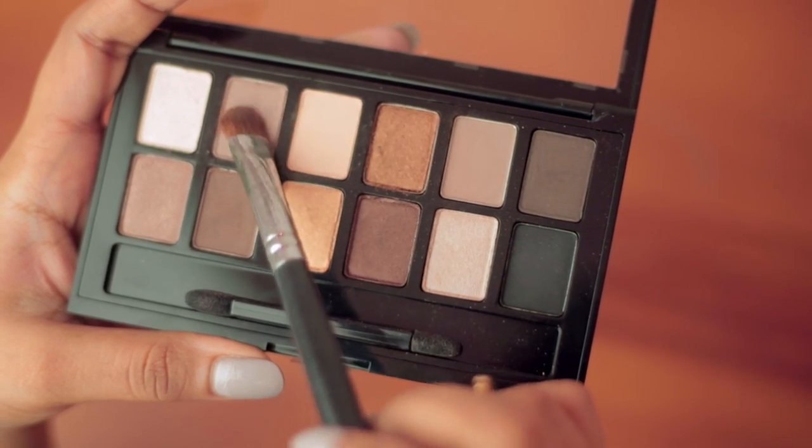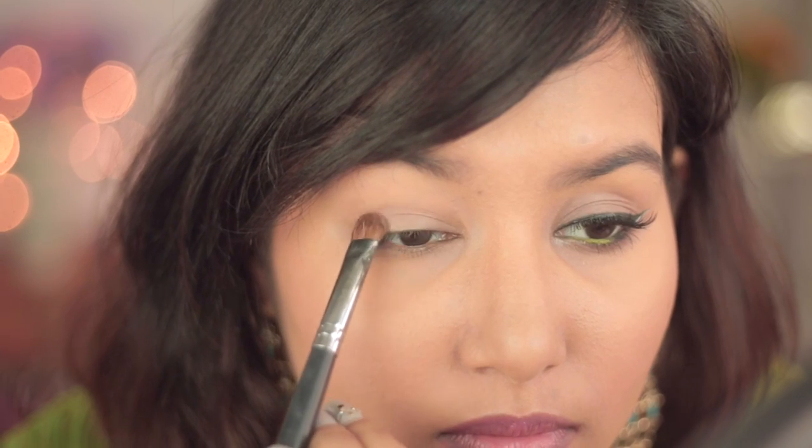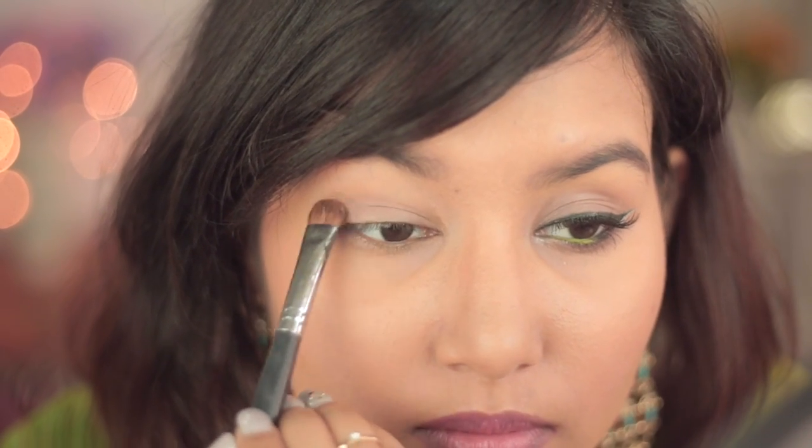Next I'll be using this topish gray shadow all over my lids and I'll be dabbing it with a flat brush. Also make sure you blend the edges well.